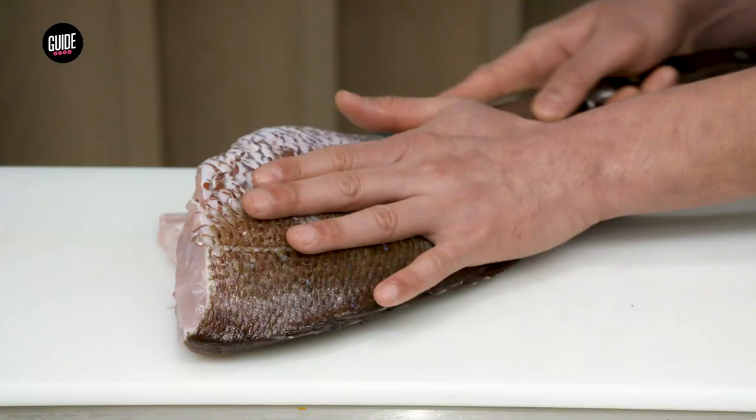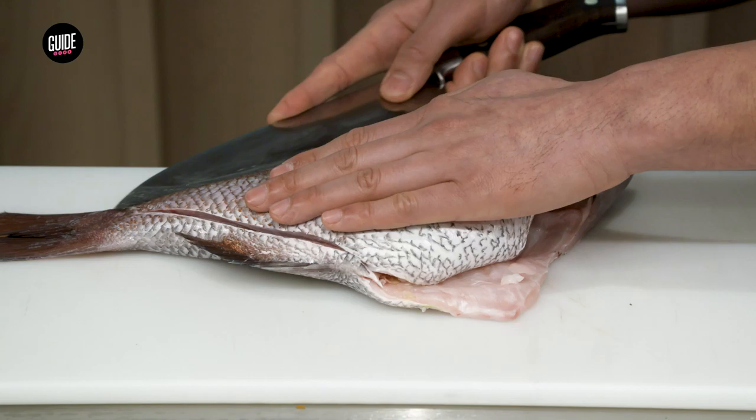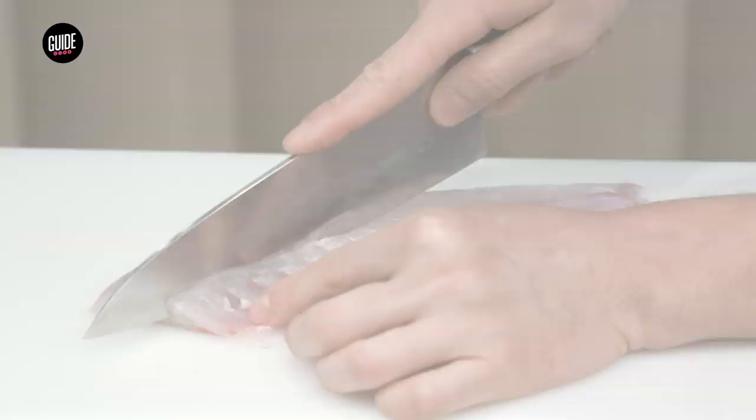Hi, my name is Jimmy Park, and this is a Japanese snapper, or we call it a sea bream. And today I'm going to be making you a madai hand roll with a hint of yuzu kosho, green onions, and sesame seeds. And this is our newest hand roll to the menu.